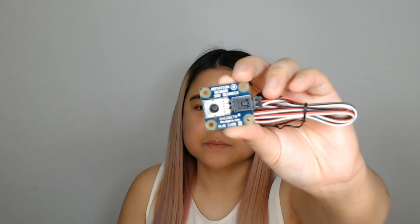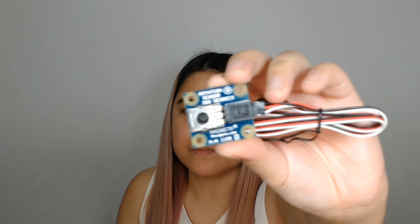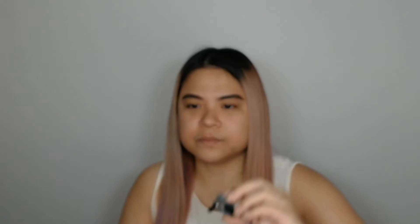And then you'll also need a rotation sensor. I'm going to be using three in this project, but you can use a total of six — that's the maximum for the project. I think three is enough to showcase how this is going to work, and I'm going to teach you how to put this all together.